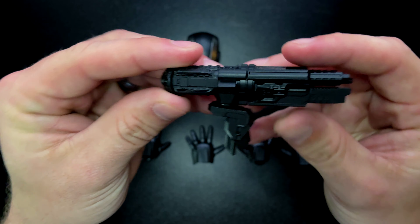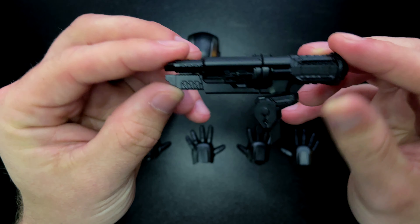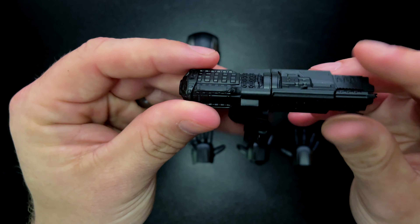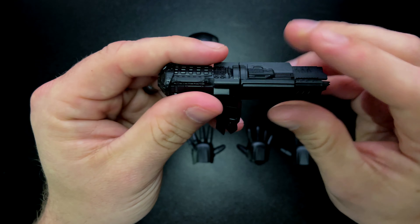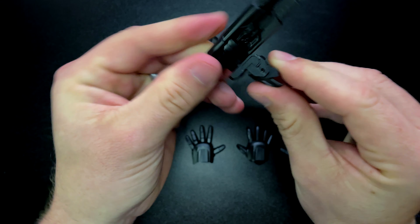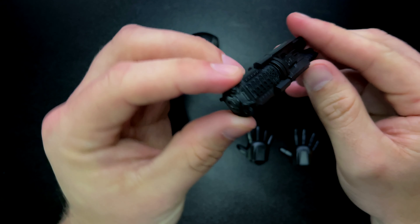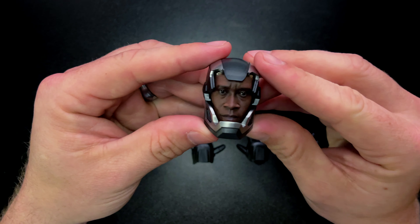The shoulder cannon is a pretty boring accessory, honestly. The paint application is just a straight flat black — no weathering, no heat treatment, no scratches. It looks like a toy, which is a little disappointing given the price of the figure. The cannon does rotate a bit and swivels on a joint; it pins right into the shoulder of the figure. But I think it's a missed opportunity — it could have been done a lot better.